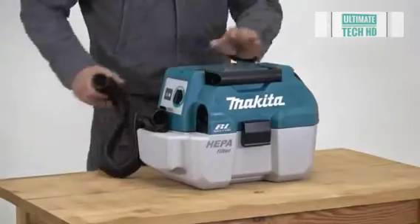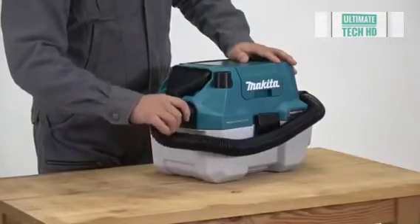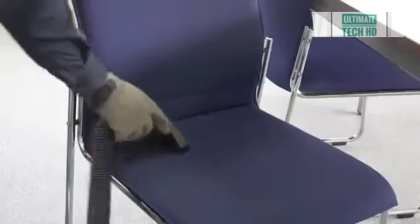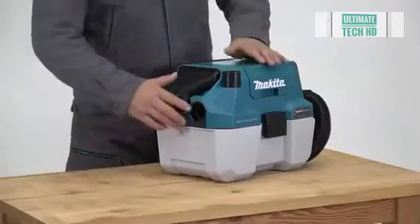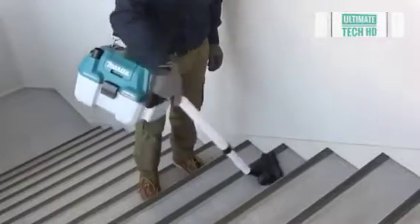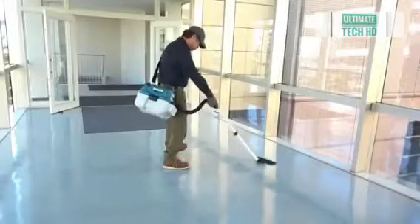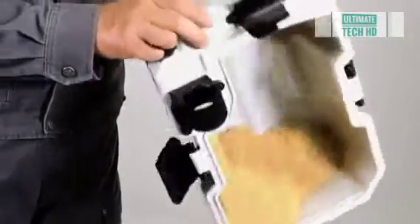Exchangeable tips further extend the cleaning possibilities and speed up the work. With a long tube, the DVC 750L acts as a vacuum cleaner — it cleans the floor, gets into narrow hard-to-reach areas, and is suitable for cleaning furniture. The capacity of the dust collector is 7.5 liters, allowing you to interrupt work to empty it less often. The weight of the vacuum cleaner is 4.6 kilograms, so you can hang it on your shoulder with a strap. The price is about $220.